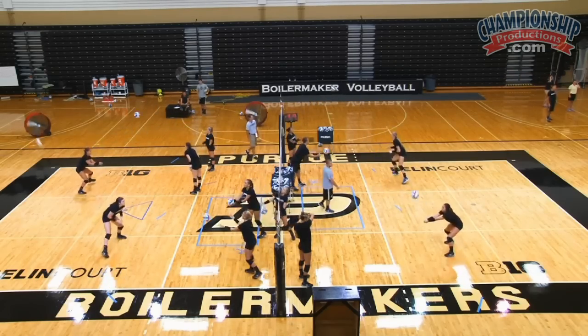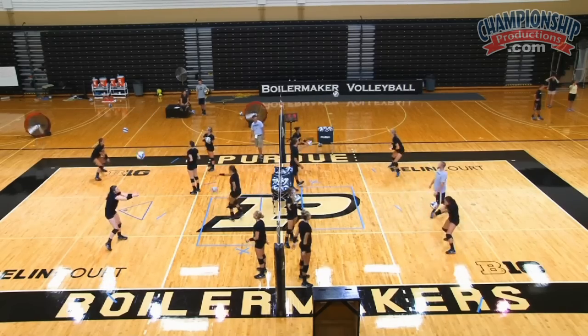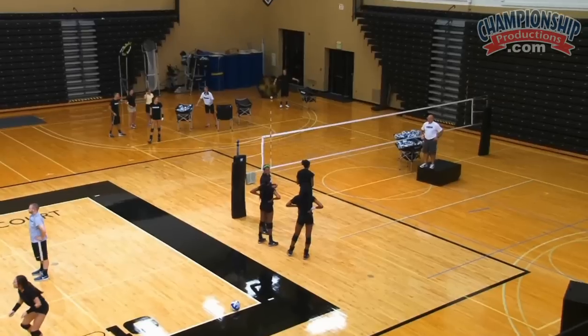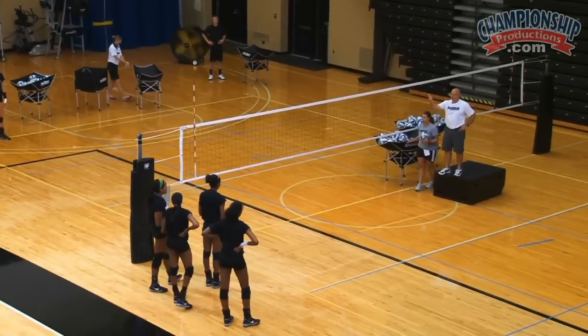We're going to run what we call the Pingel. The Pingel is going to be a one-foot takeoff, a toss, similar to a B set. It's going to be about halfway between the setter and the pin.